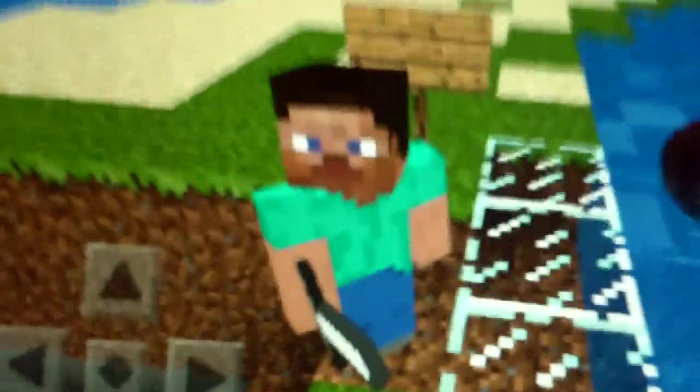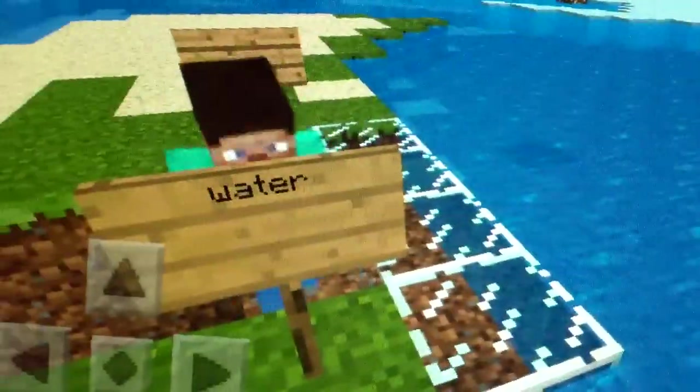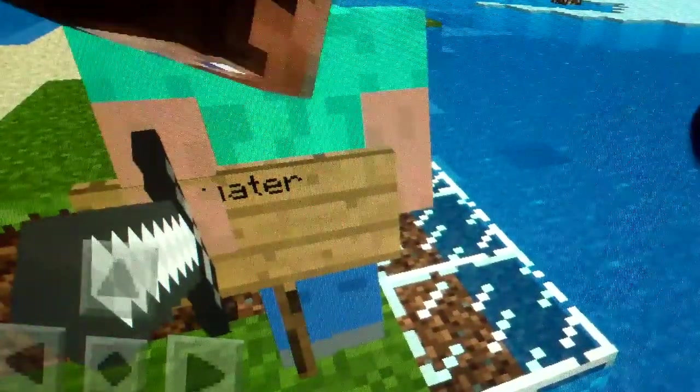Today I'm gonna show you this awesome thing I built in the water. There's a sign here that says 'water' on it. We're gonna go into it.